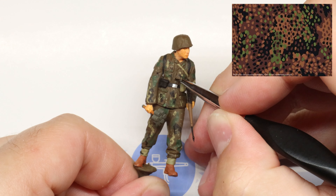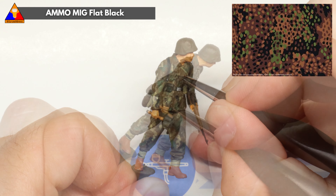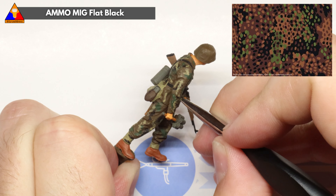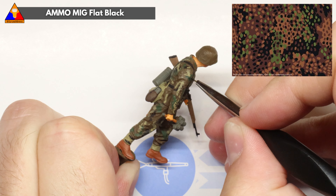Once we're all set with our first wave of khaki P-dots, let's load up our brush with some black and repeat the same process. Use that available real estate — start speckling in those black dots all over our brown, green, and khaki bits of uniform.